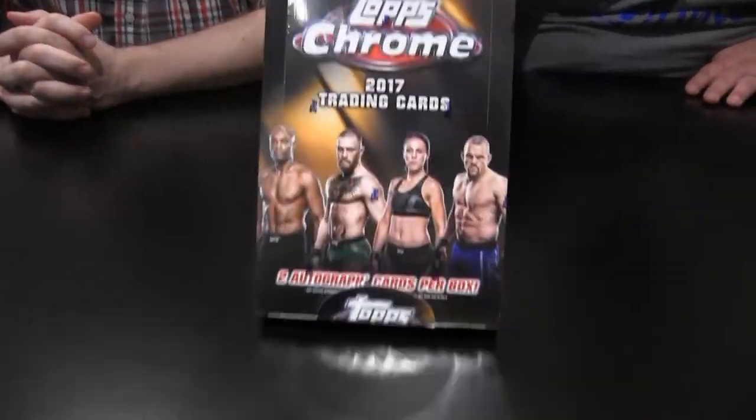Hey everybody, I'm Eric, that's Matt. We are not the Fat Packs, but this is 2017 UFC Topps Chrome.